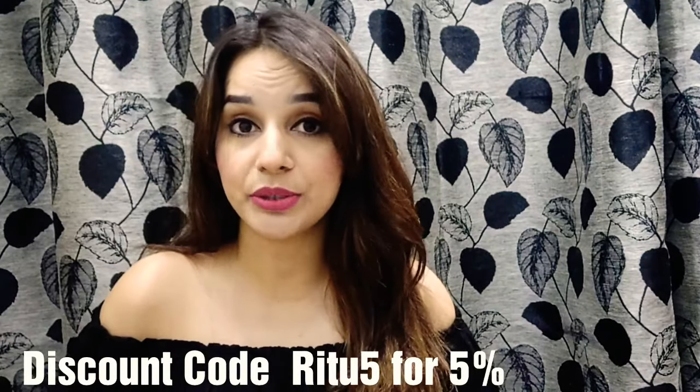Mystic Box is a jewelry subscription box and in this box you will receive beautiful jewelry pieces. As this is a jewelry subscription box, I will be attaching a lookbook in the end, so stay connected for that. The price is 499 rupees, plus they have COD available.